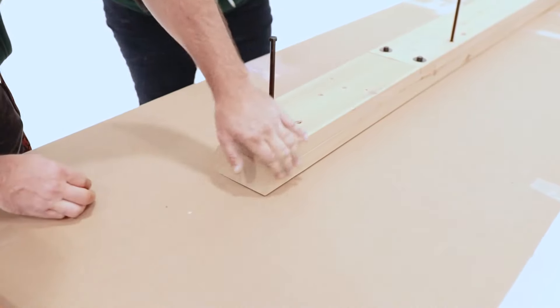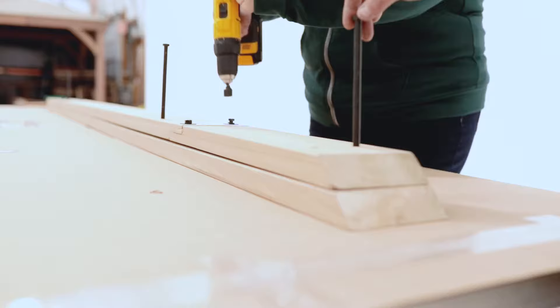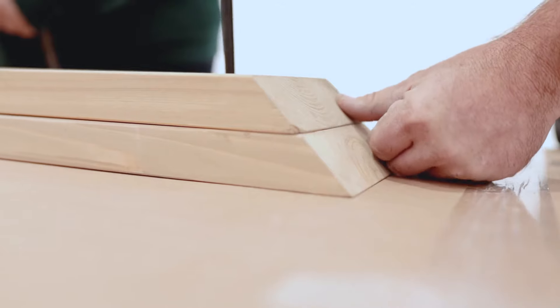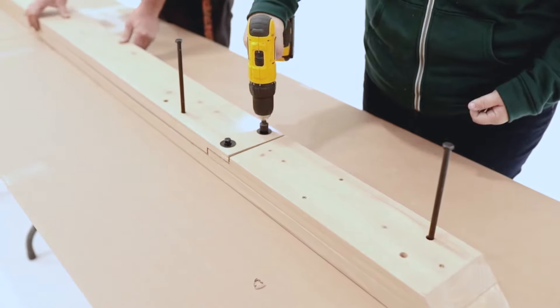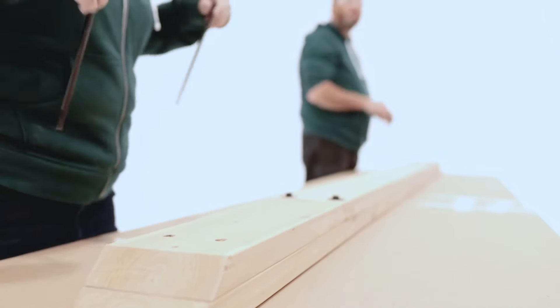If the mitered ends are not flush on the second end of the beam, loosen the bolts in the Short Beam End Assembly. Make the necessary adjustments by hand or using the Long Bolt as a pry. When flush, secure the end with wood screws, then re-tighten the bolts. Finish the assembly by installing the rest of the wood screws and removing the long hex bolts.